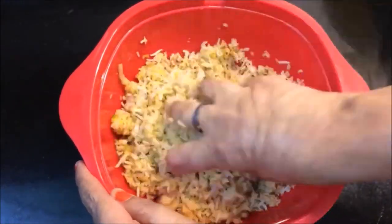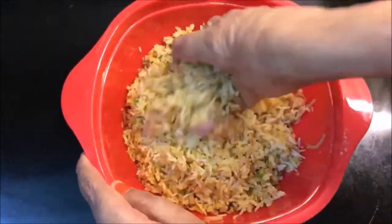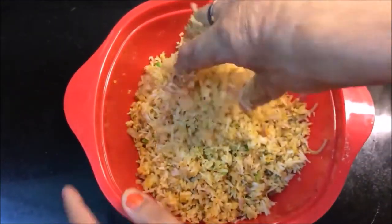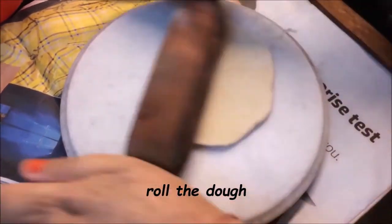We will mash it a little bit and mix it together. Now let's take the leaves with the leaves - we'll use this as the filling.